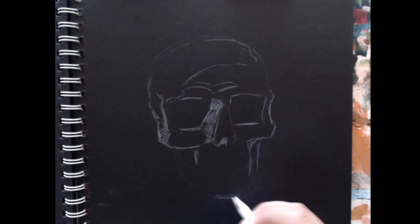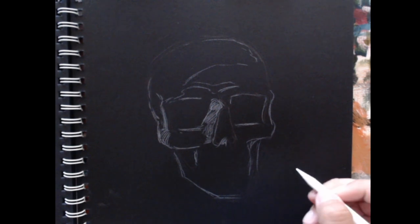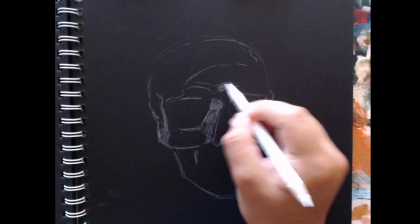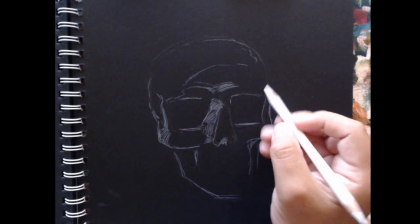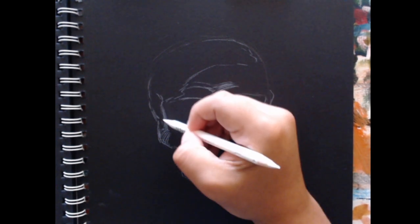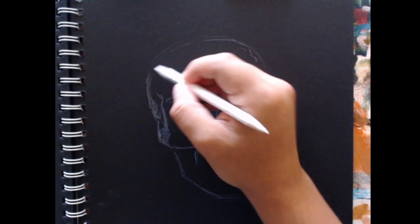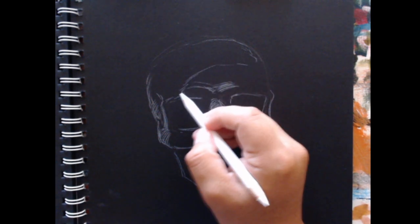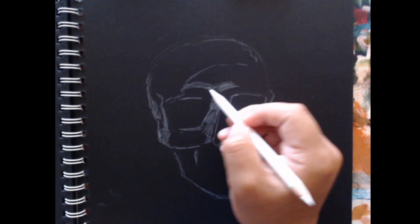Drawing the shading as white just makes it a reverse — it makes it seem like a photo negative. But if you try to work in a tonal manner, so trying to make it look realistic with softer transitions, it doesn't read all that well, at least not in my experience. I'm sure some people have made it work though.